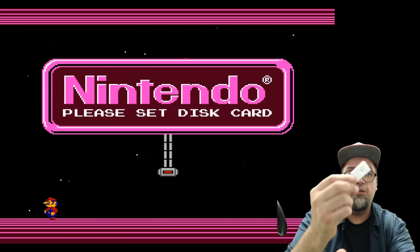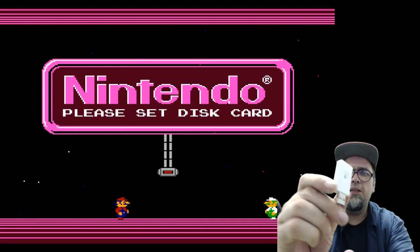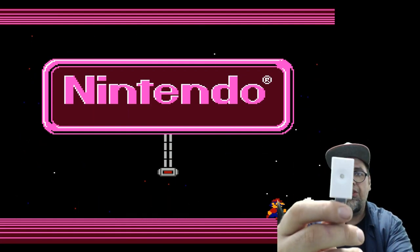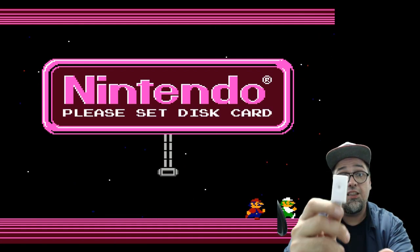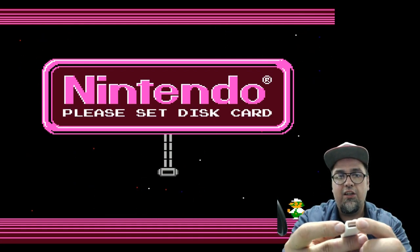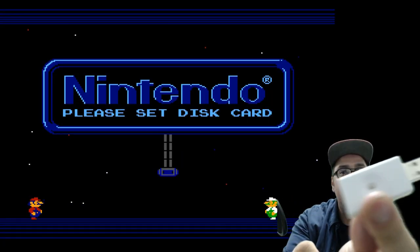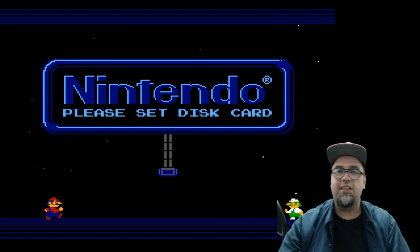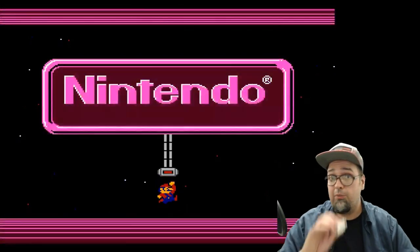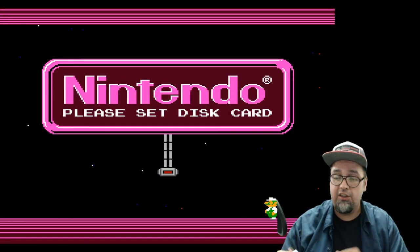This looks like a USB thumb drive almost — and essentially that's what it is. But this awesome little thing is called the Famicom Disk System Stick. You have USB on one side, a connection on the other, and a little button right in the middle. I didn't even want to do this video, but I think this thing is so awesome I have to give them a shout out and show how it functions.